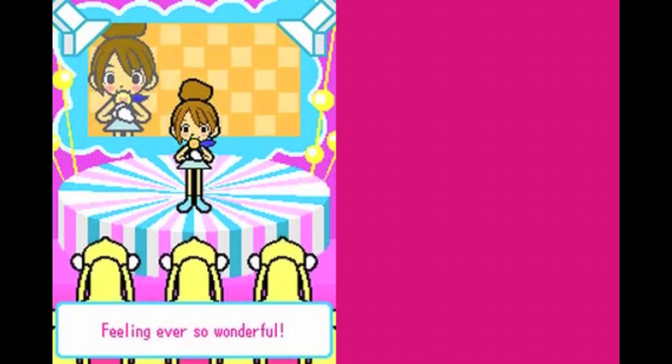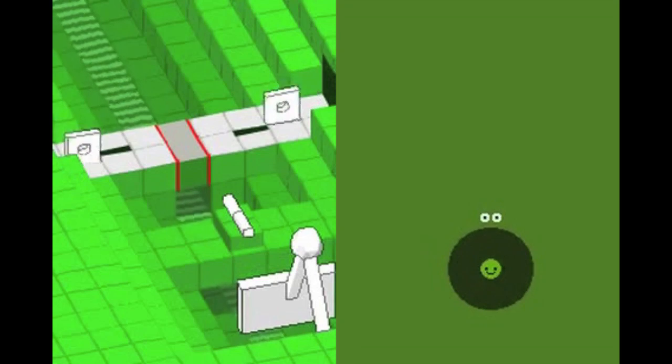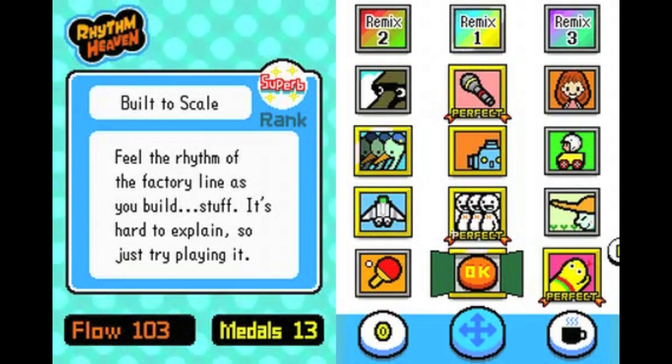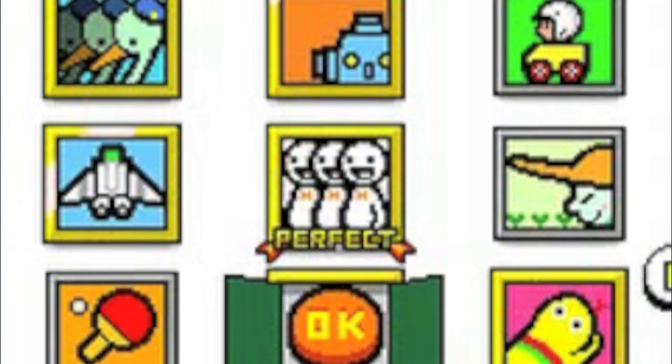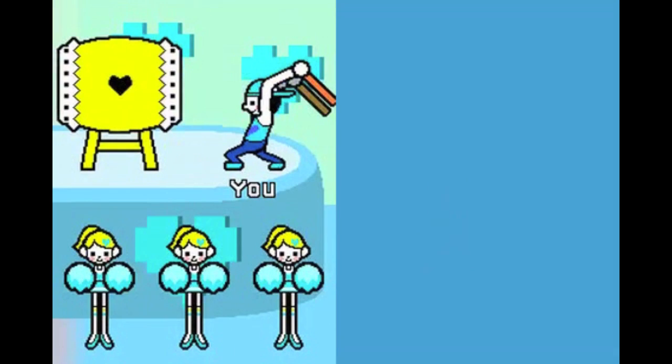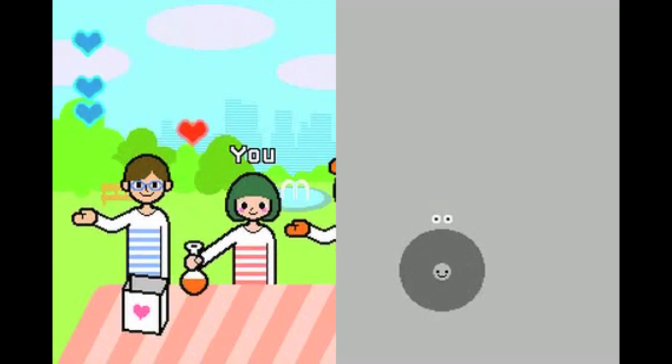The game is basically a minigame compilation based around keeping a beat. There are simpler minigames, like Built to Scale, where you follow the do-re-mi rhythm, and more complex ones, like Lockstep, where you switch from tapping a standard beat to its offbeat. The games are aligned in columns of five, unlocked one after another. After you beat the first four games in a column, you unlock a remix that mashes all four minigames together into one cohesive song. You'll have to stay on your toes the entire time to know when to switch control styles. It's really something special.